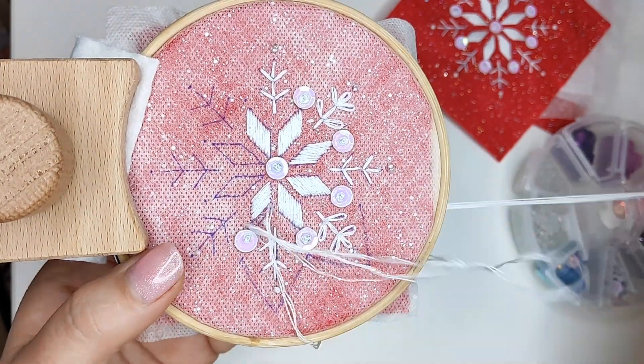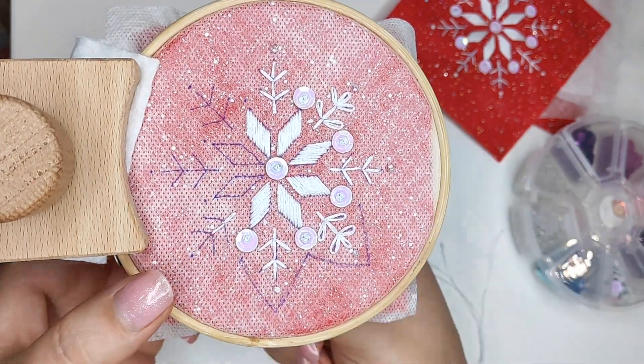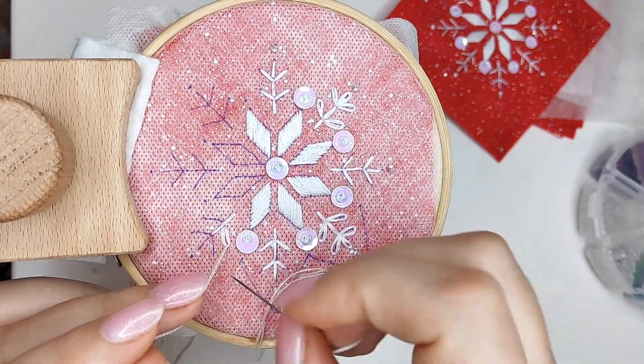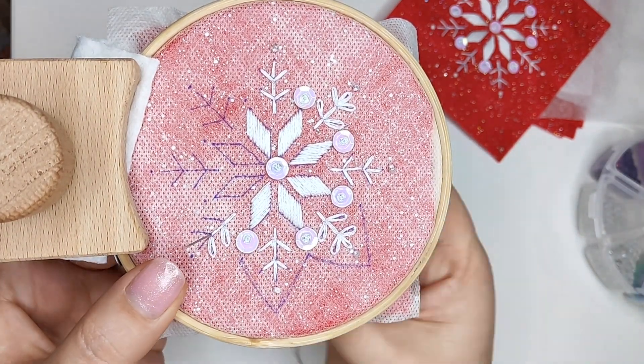You will find all the guides and illustrations for stitching all three snowflakes in your PDF pattern. You can also get access to this and more than 30 embroidery designs, exclusive video tutorials, and educational articles on Patreon at the Stitching Club tier — link in the description below.